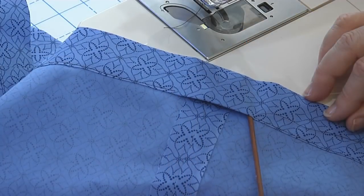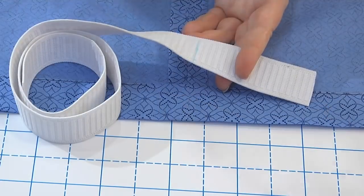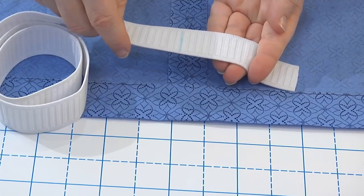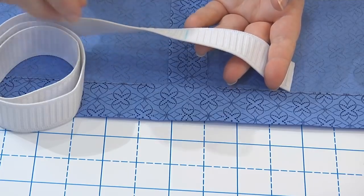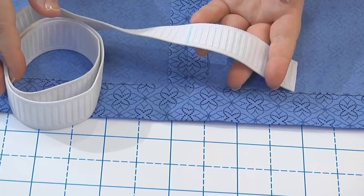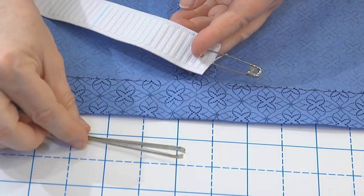Remove the garment from the machine. Cut a length of elastic that fits comfortably around your waist when the elastic is stretched. It can be anywhere from one to five inches shorter than your waist circumference. Before you cut it, make sure it will also fit over your hips. Attach a bodkin to the end of your elastic.